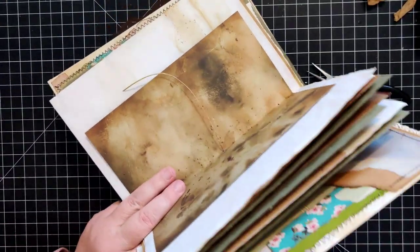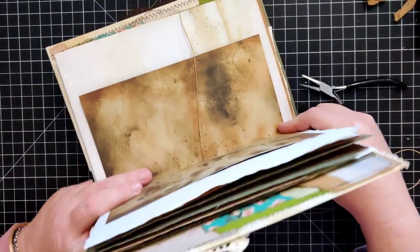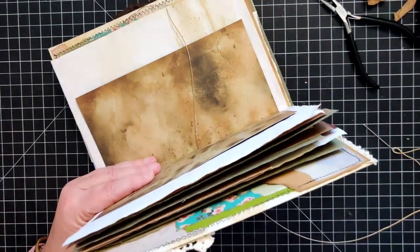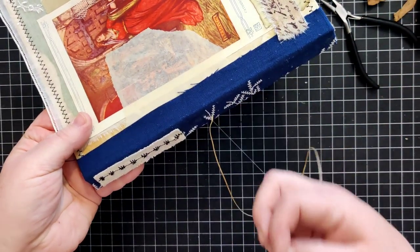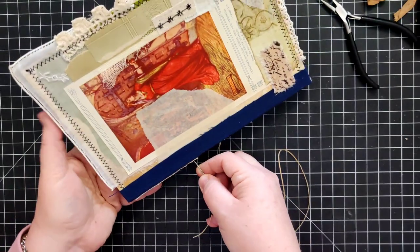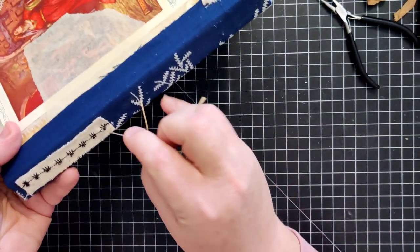I'm pulling the thread until I've got enough to knot it off with when I'm done. Depending on if you want the thread to dangle down, leave it as long as you want for that purpose. I went in through the middle hole to the outside, and now I'm going to go back in through the outside to the next hole - hopefully I've got it in the right spot.